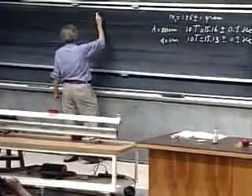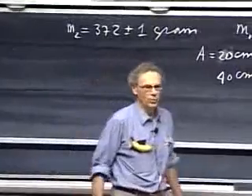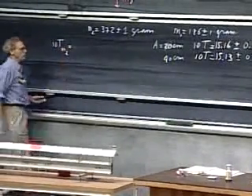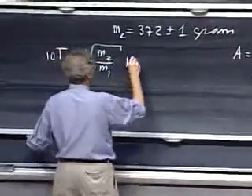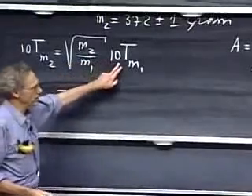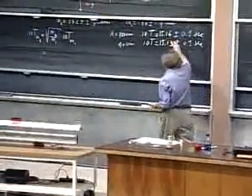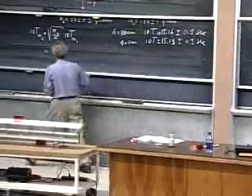I have another car which weighs roughly the same. I'll add the two together: M2 is about 372 ± 1 gram. Now I'll measure the ten periods of this object with mass M2 — twice the mass. That should be the square root of M2/M1 times ten times the period of M1. Since this is the square root of 2, I can make a prediction: square root of 2 times 15.15 comes out to be 21.42.